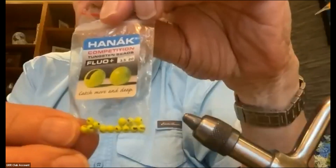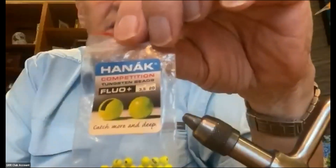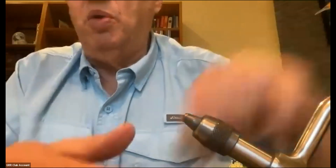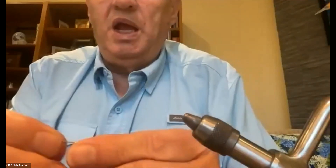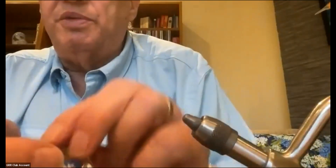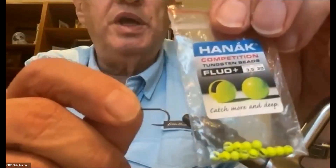These were about ten bucks for a bag of slotted tungsten beads. The reason for the slot is that trying to get a bead on a fairly sharp bend hook, it won't go around the corner. The hooks I've been using come in three different sizes. This is a number eight Hanuk barbless jig hook, and a regular 3.5 millimeter bead — a decent weight bead — won't go around the bend if it's not slotted, so you have to get the slotted ones.